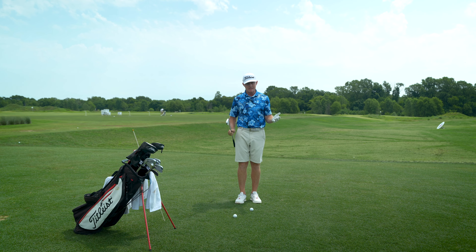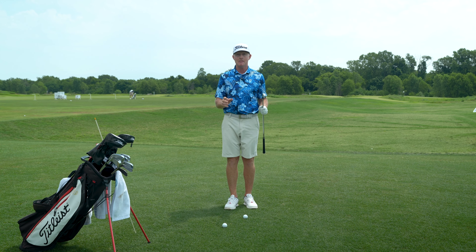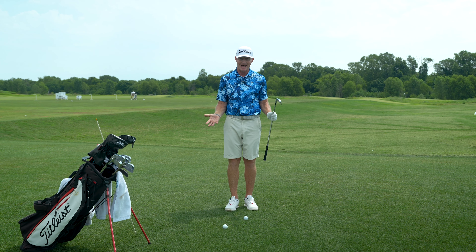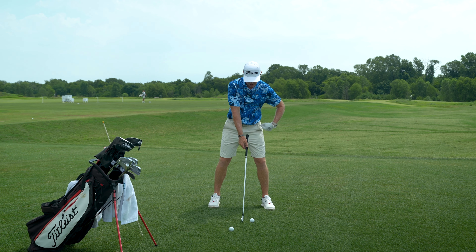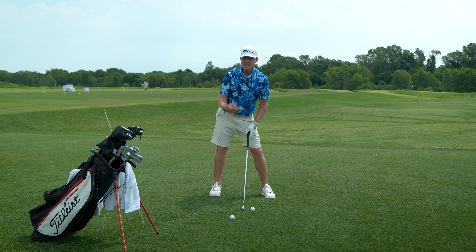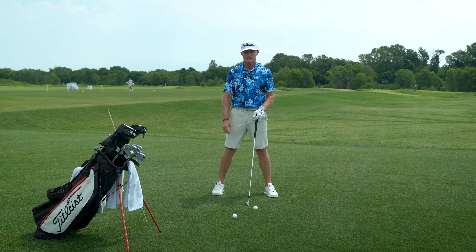One of the biggest problems we see is a person setting up inaccurately — not removing the impediment, which is just bad body orientation at address. So often I see right arm high, right shoulder high, hips shifted to the right. If this is you, you're dead from the start — dead in the water, so to speak.